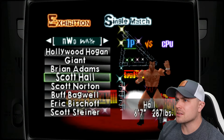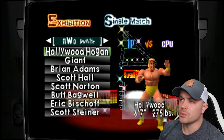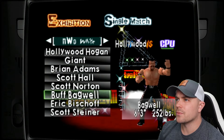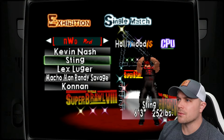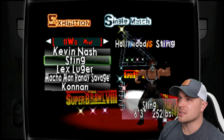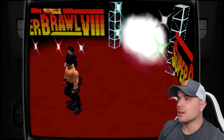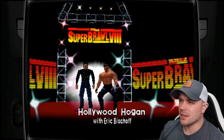So that's Hollywood Hogan — we can go down to The Giant, same deal there. Definitely where the different colors come together, you can see a lot of pixelation. The solid areas aren't so bad. Same thing with Brian Adams, Scott Hall — everything's very pixelated. We have the yellow Hulk Hogan and some Hollywood Hogan versions as well.